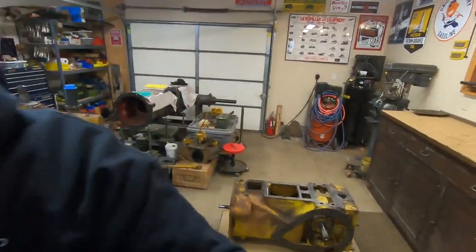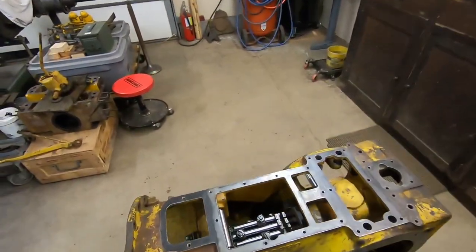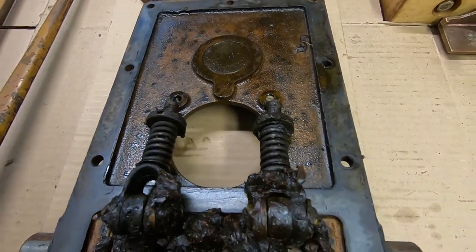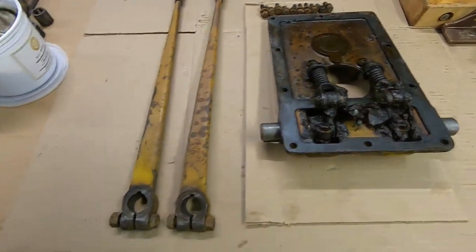Anyway, another 1113 installment, so we're going to start getting the case covered up here today. We're going to start on the top cover. I've got that on the bench here. It's really dirty yet — lots of old grease, lots of that nasty old oil.